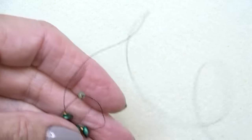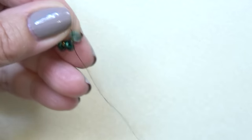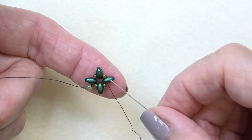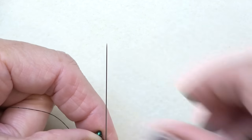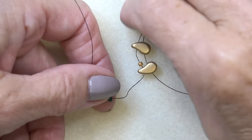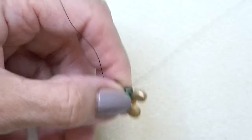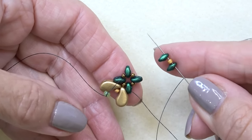Sew these into a circle by sewing through the first bead after your stop bead. Continue all the way around until you've reinforced that whole circle. Come all the way around past your stop bead, reinforced, and exit the bottom hole of one of the super duos. Then sew through the top hole. Exiting that super duo, pick up a paisley duo — notice how I'm orienting the beads — a Toho 11-0, and a paisley duo. Sew through the top hole of the next super duo.